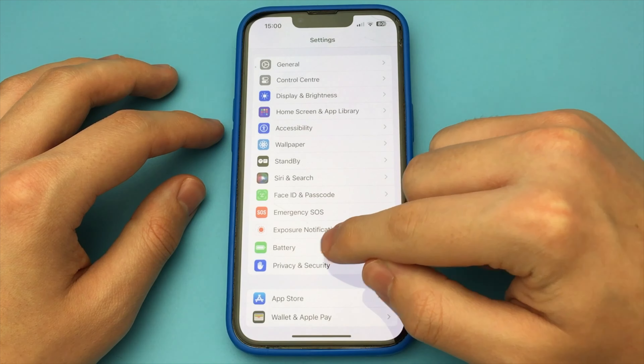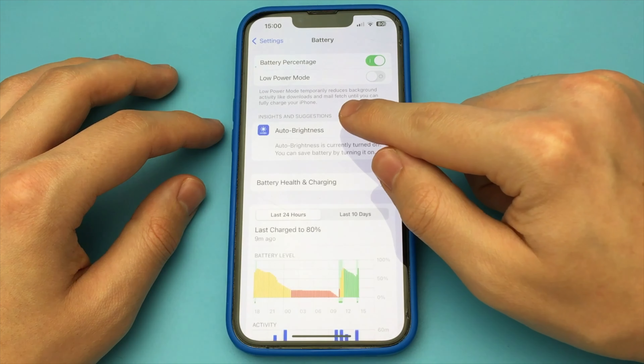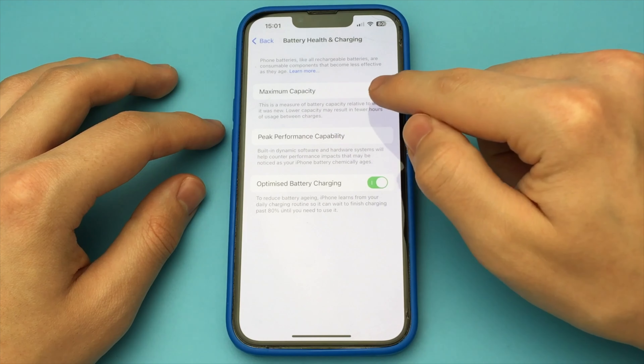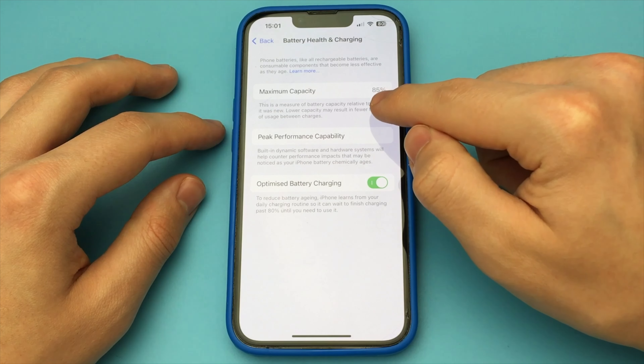In order to do this, we must go into the settings of our iPhone. We go below and find the item Battery, and press it. Now here we have Battery Health and Charging — hit that.